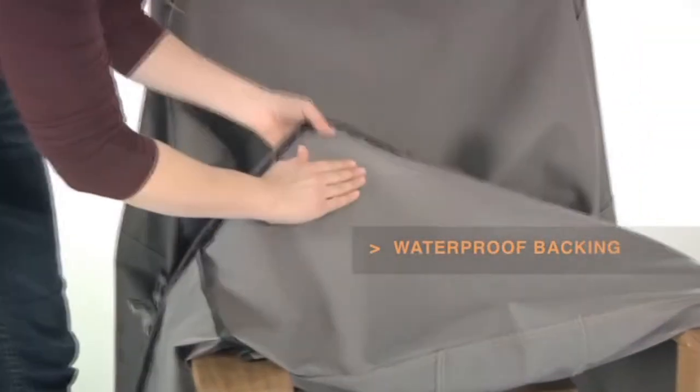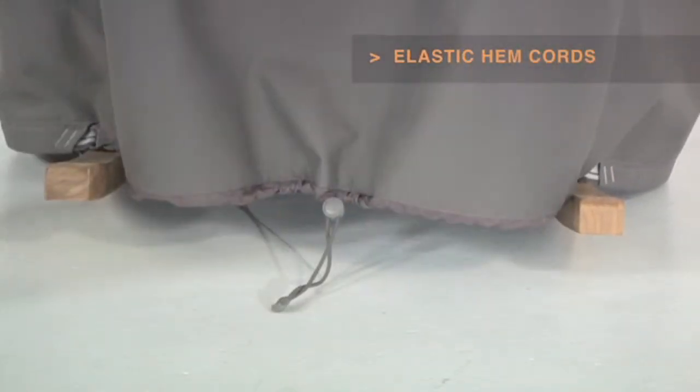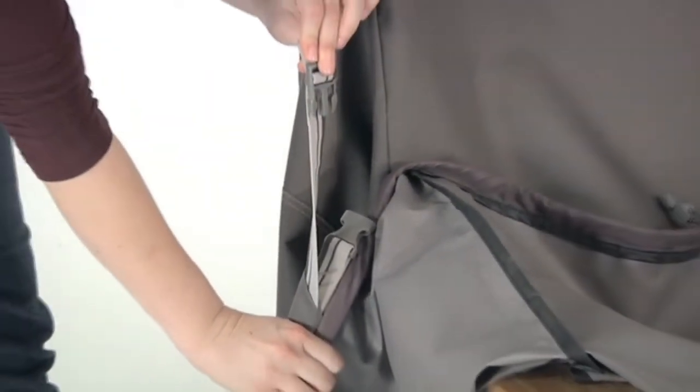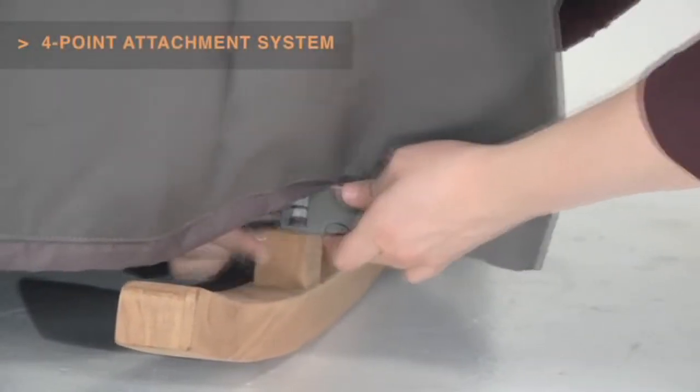Waterproof backing keeps your rocking chair dry, while elastic hem cords move easily through a special channel for a snug, tailored fit. The adjustable webbing belts slide easily for a tight, custom fit, and four custom-colored buckles will keep your cover secure in any weather.